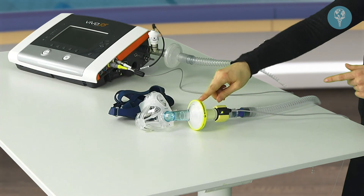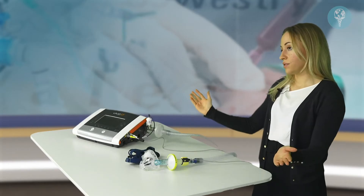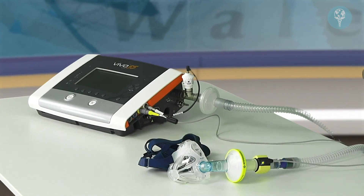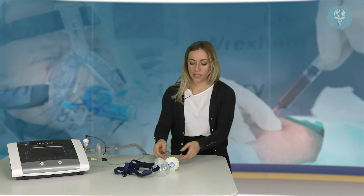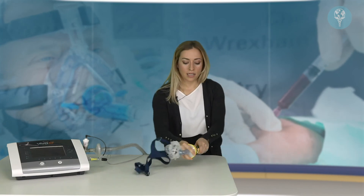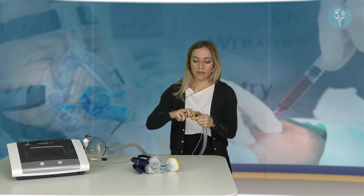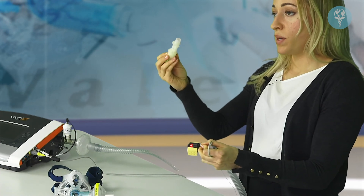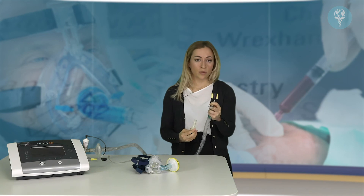The bacterial filter at the patient end is protecting the air coming from the patient before it leaks out to the room through the leak port. The filter at the device end is protecting the air coming up to the patient. Regarding the end tidal CO2 sensor, it comes in two parts: the airway adapter is disposable and should be changed between patients, while the actual sensor itself is not single patient use and just needs to be cleaned between patients.